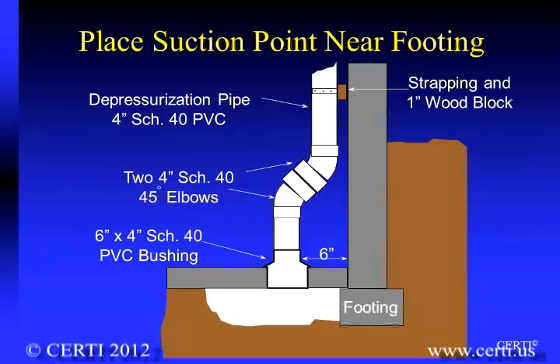The suction pit is typically installed at a location on the slab that is near an outside wall, to take advantage of soil settling that typically occurs near footings. It is also a location that typically does not interfere with interior space. In fact, a location in the center of the slab is often the least effective location.